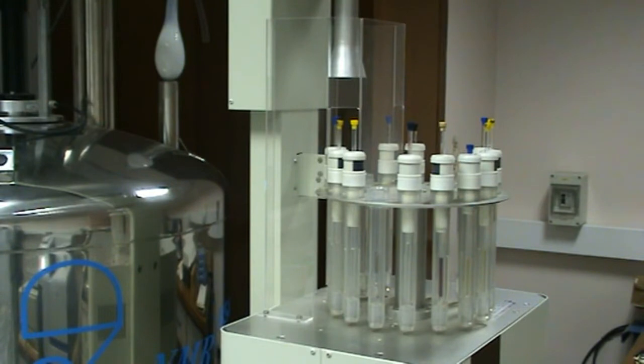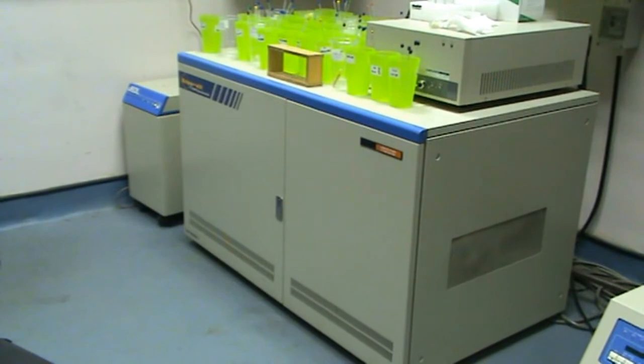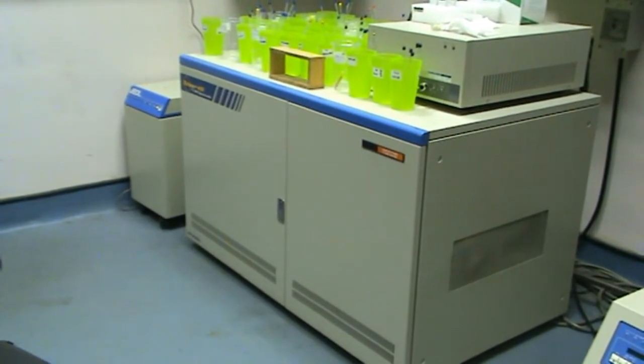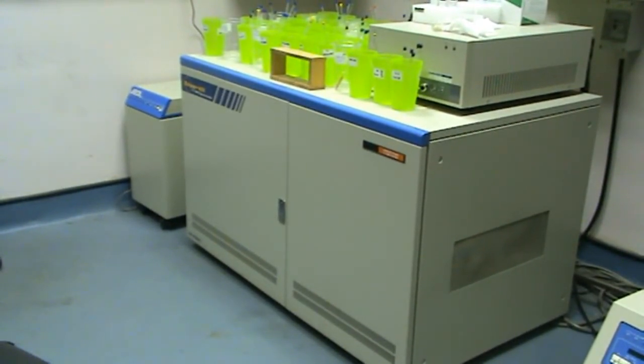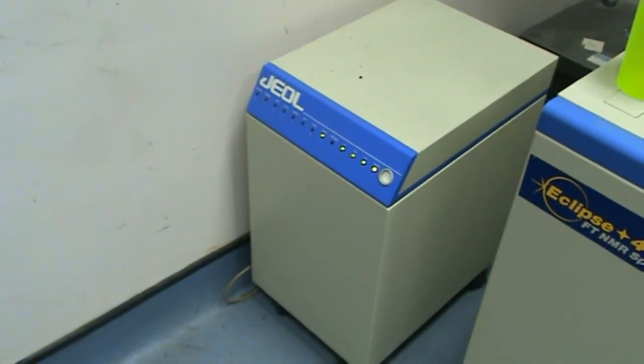The NMR has a carousel in which the samples are placed to be analysed. The main console generates and receives the frequencies used in the NMR probe. To the left of the console is the data acquisition unit, which processes the data received and communicates this to the PC.